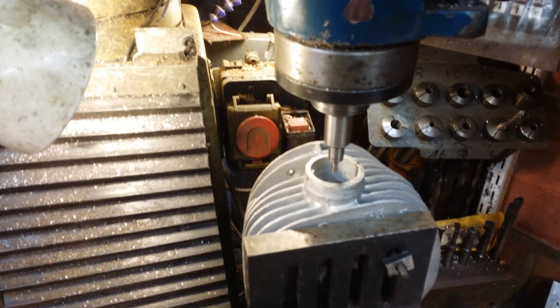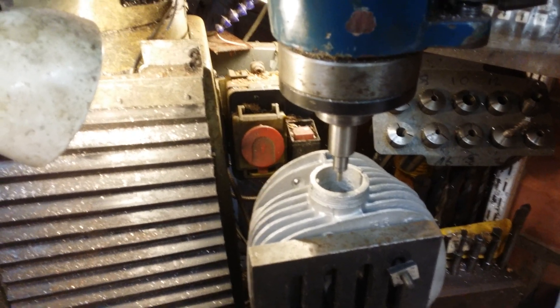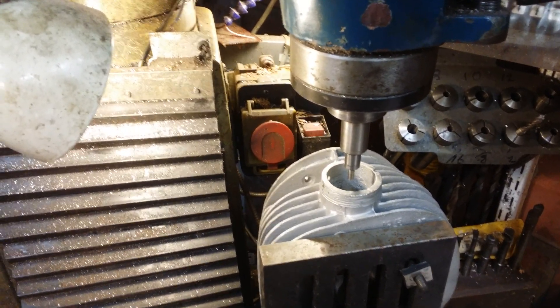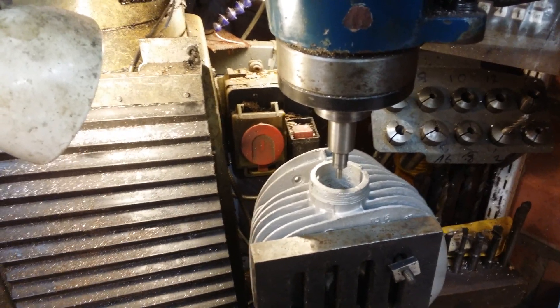There seems little point in using an indicator that reads to the thou on a really rough surface, because it will drive you mad trying to get it to be central. So I'll now pause again.